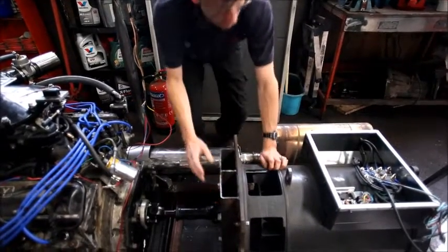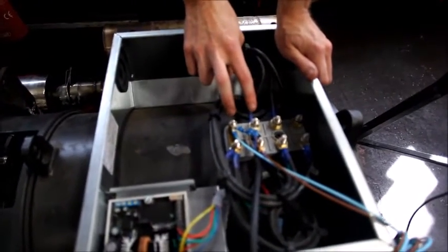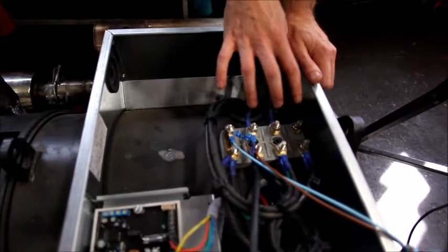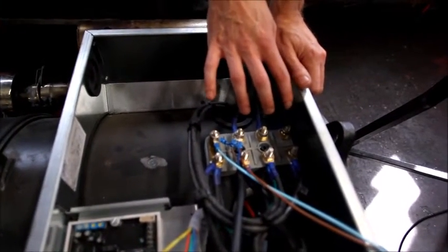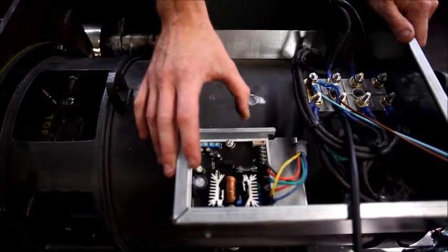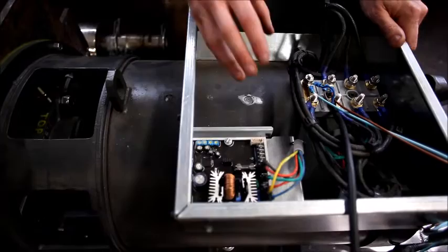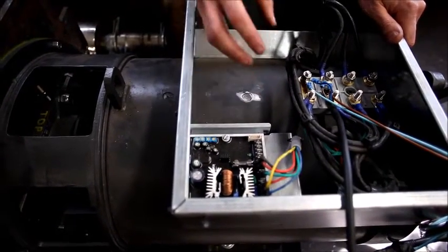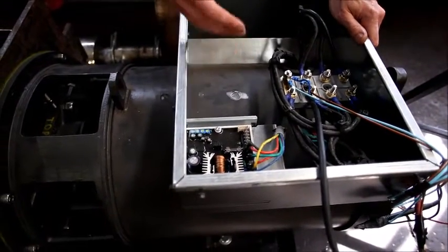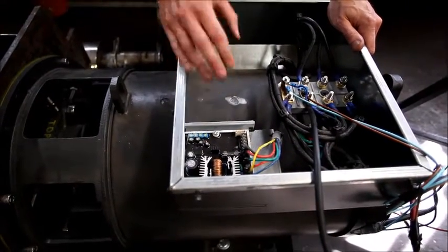With that centered, we're running true and through to the business end of the generator. Here we have 240 volts across these two poles, and across these three poles we have the 415 volt three-phase electricity that we need for our CNC machine. This little pack of electrics here is an AVR - automatic voltage regulator. It allows a varied power supply to some of the windings internally, which means the magnetic field is adjusted, so if the RPM fluctuates slightly, as the magnetism increases the voltage goes up and vice versa - it can control its own voltage.